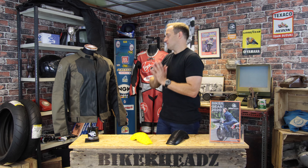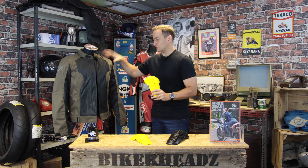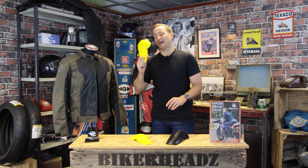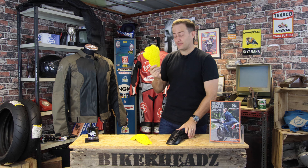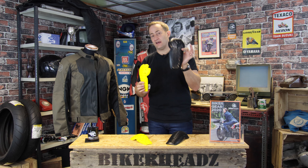In terms of armour in the jacket, you've got the Bering Amiga armour — this is the yellow one here — this is the elbow protector, and there are also shoulder protectors built in. These are level 1 CE approved armour, tested at both T-plus and T-minus, meaning high temperature and low temperature. If you want to upgrade to level 2, it's Bering's new armour system — you buy one of these, which is the Alpha armour from Bering.